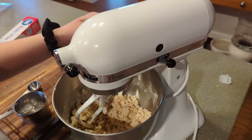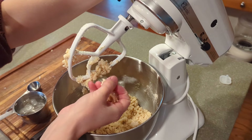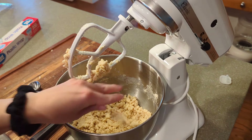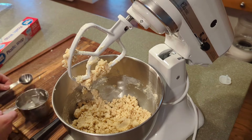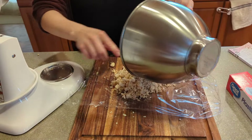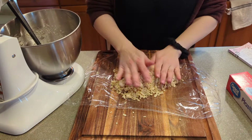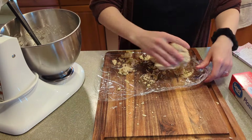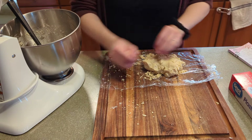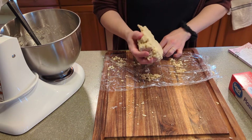I added a total of two tablespoons of water and the dough is kind of starting to stick together if I press it, so I think we're going to call it good — I don't want to add too much water. This dough reminded me of a pie crust in that it was super crumbly until you started to actually push it together, and then it did stick together pretty well. You're supposed to chill it for about an hour, so I'm just going to squish it all together, wrap it in plastic wrap, and throw it in the fridge while we work on our Jell-O.